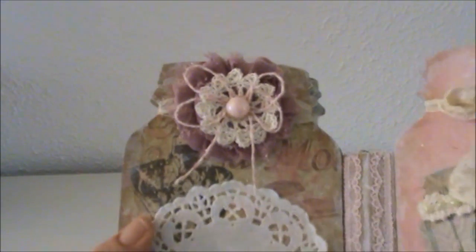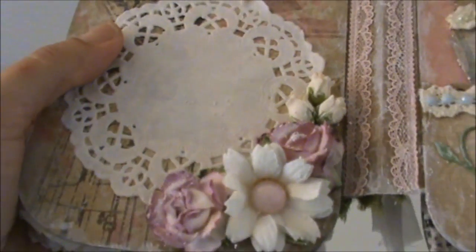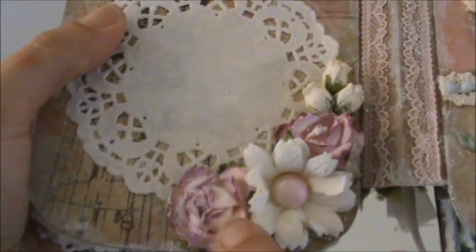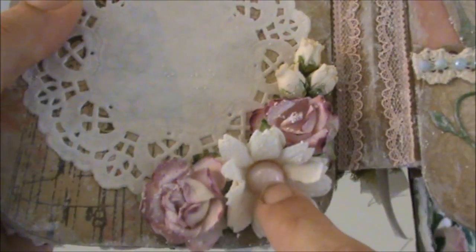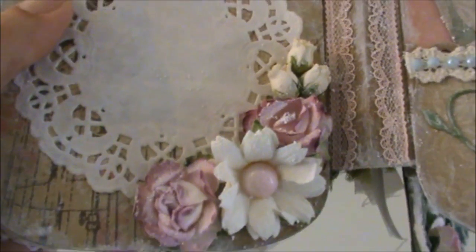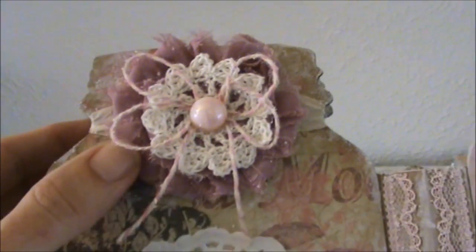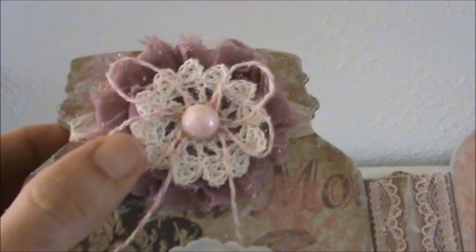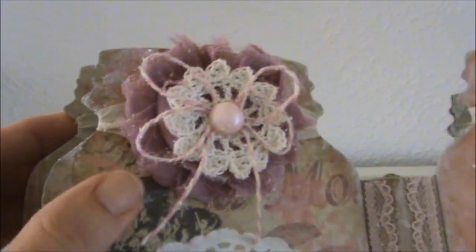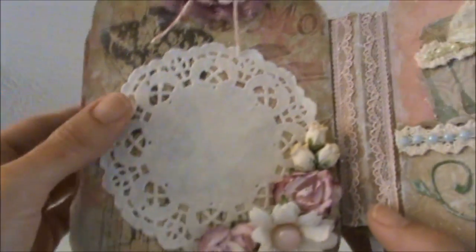Here's the next page with another cluster of flowers, all from my stash. I popped out the center and adhered a flatback pearl. I have some rosebuds and a paper doily from my stash. On top I have a rosette and a crochet doily that I made, some baker's twine, and a flatback pearl. So this is a beautiful photo mat.